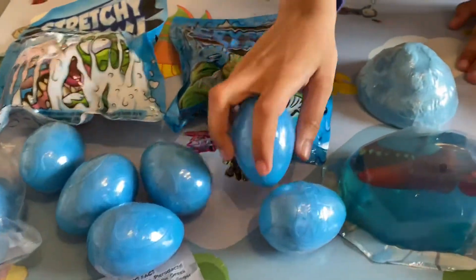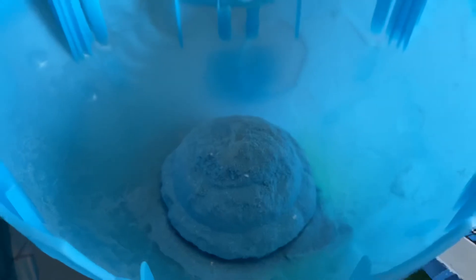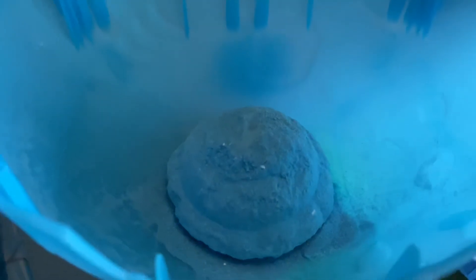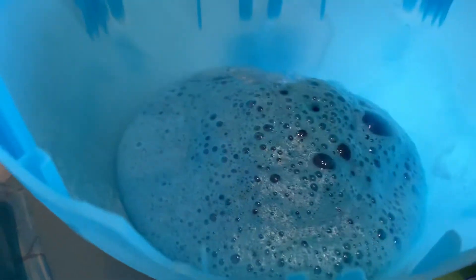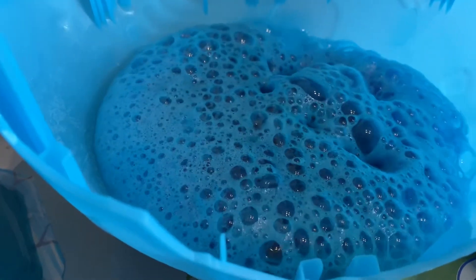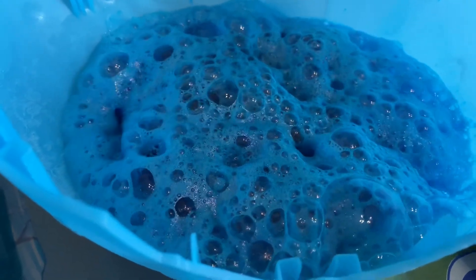Okay, so the first thing we have to do — this one might cause a mess, so we can do it in the container. What do we need? Water! Okay, so we have this here — you want to pour some water in it, just a little bit. Oh, look at that! That was a good idea to do it in the container.